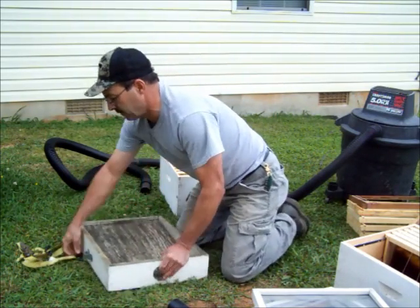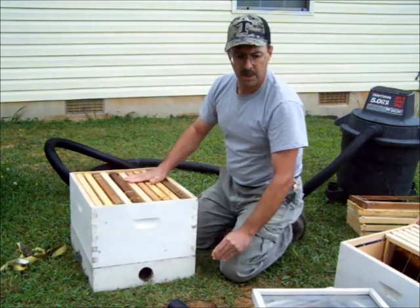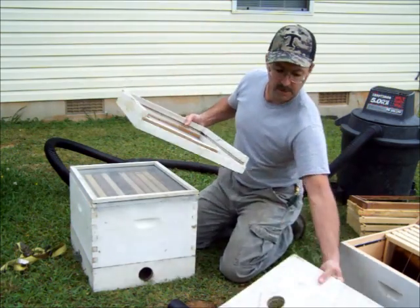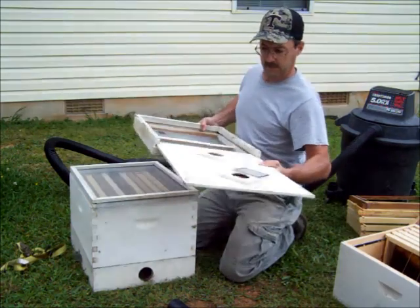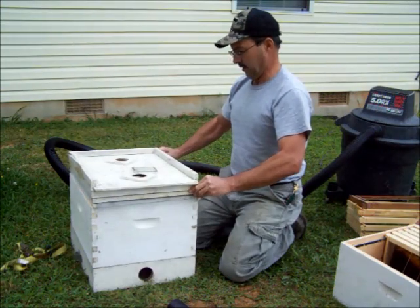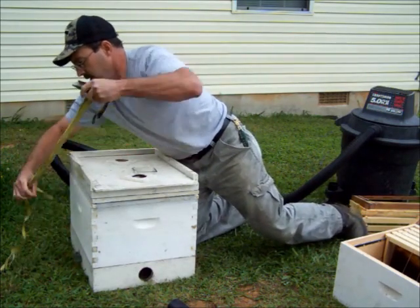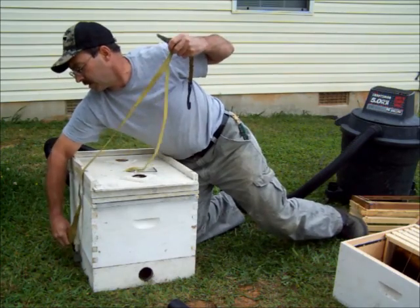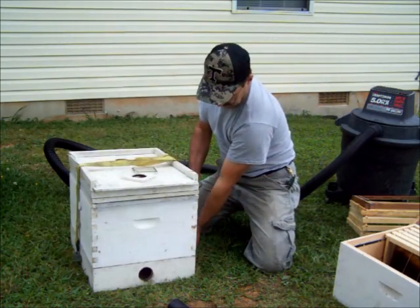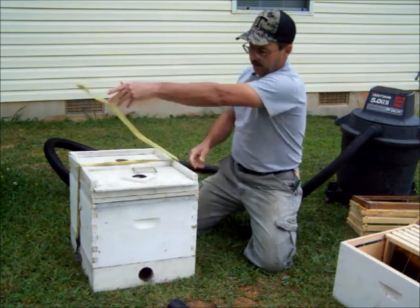Now let's build it all back up. Got our bottom board, deep hive body — could be deep, medium, or shallow — cutout shim, top with the sliding lid. Hook the ratchet strap up to the conduit straps, strap everything down. BVAC is ready to go.